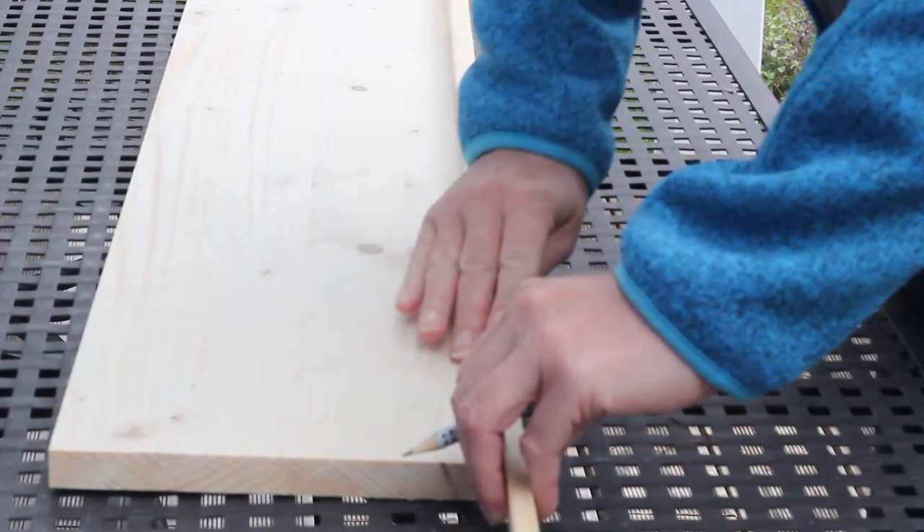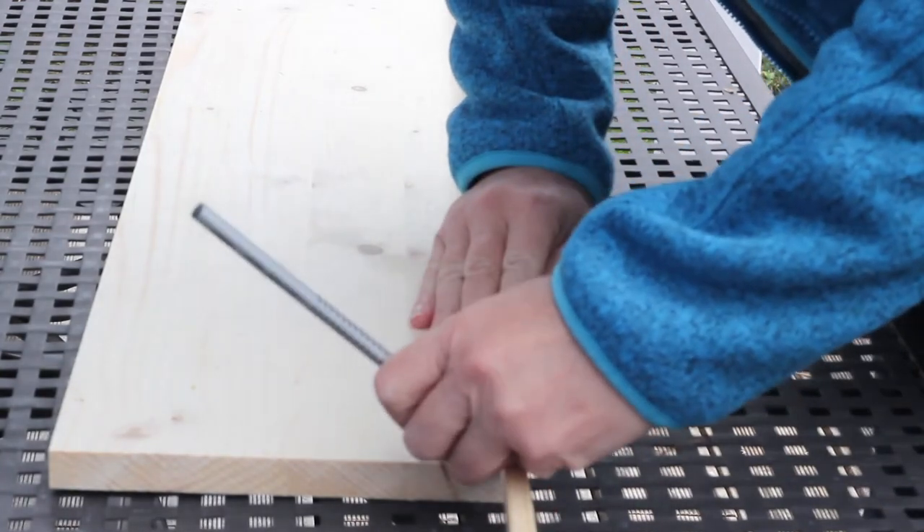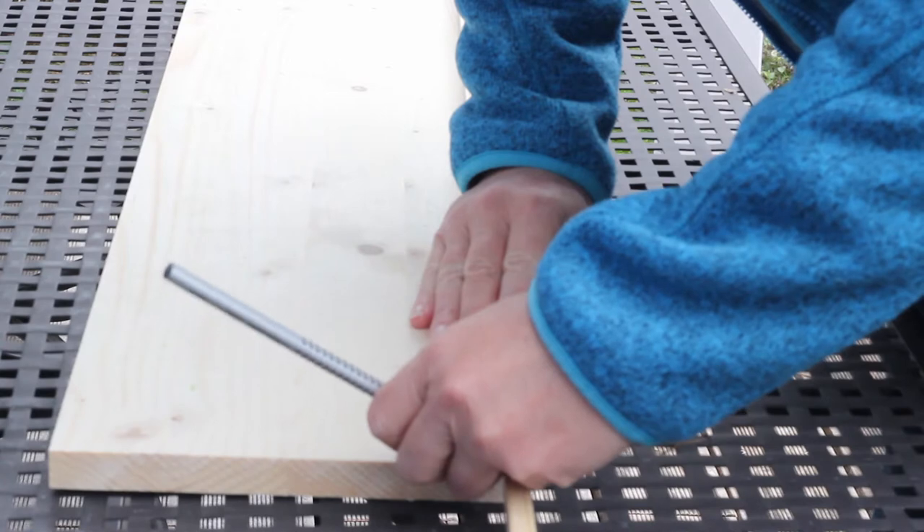Hi guys, today I'm making a farmhouse style pedestal tray and I'm going to be using it as part of my Christmas tablescape.